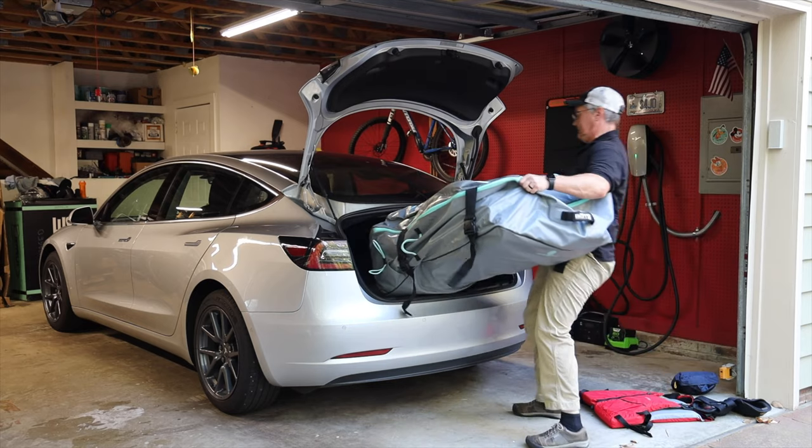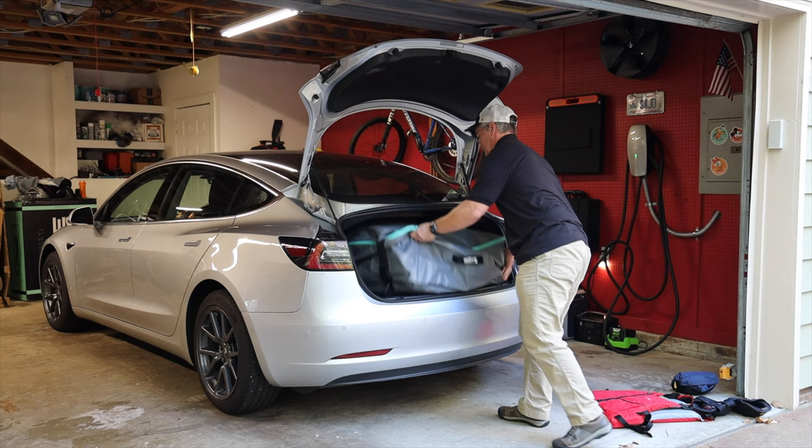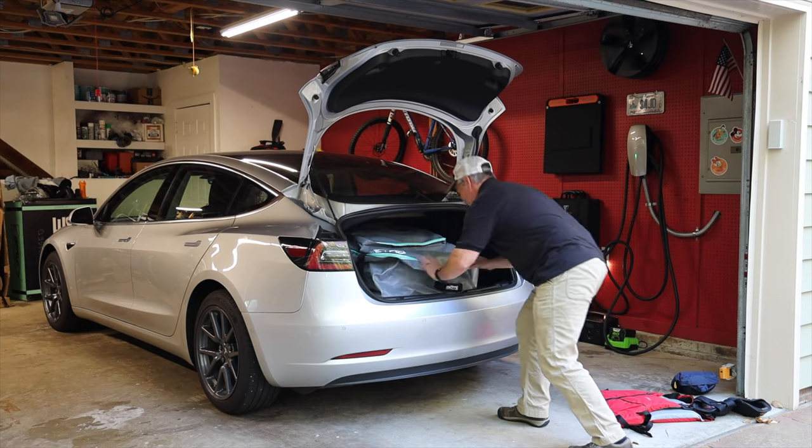Specifically, it's an inflatable kayak called the Zeppelin, and as you can see, I can fit it in the trunk of my Tesla Model 3 with room to spare for life jackets and other things.